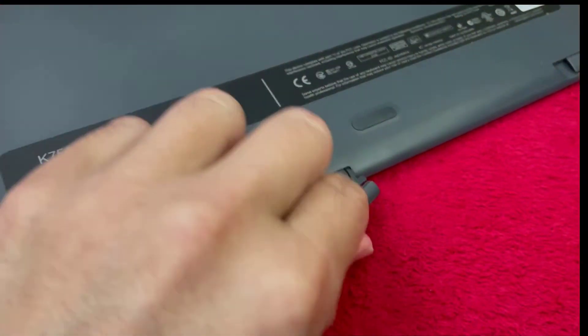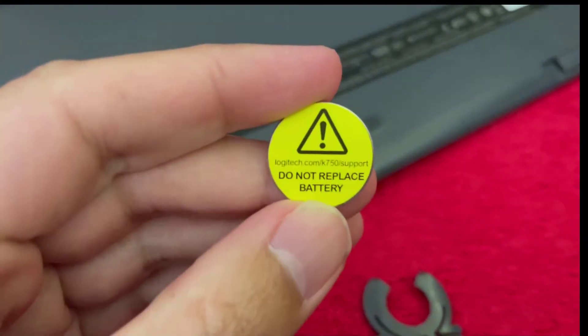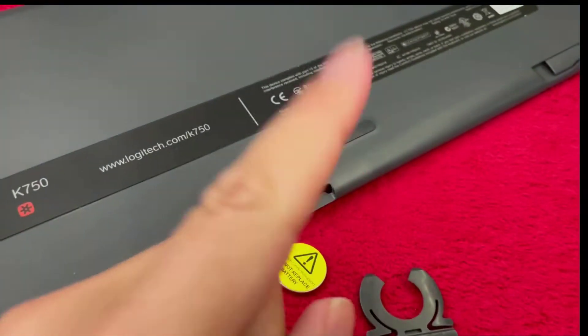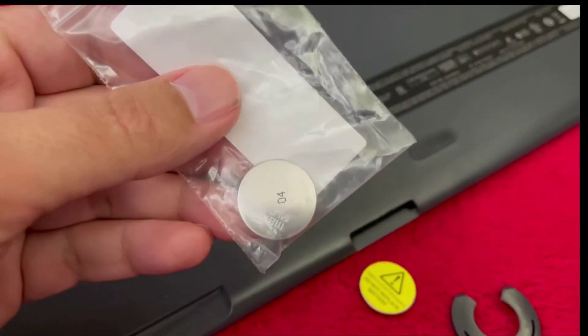I found this part on the back of the keyboard that looked like it might have a clue. And lo and behold, it's a watch battery — a 2032 battery. And what do you know? It's a rechargeable battery.